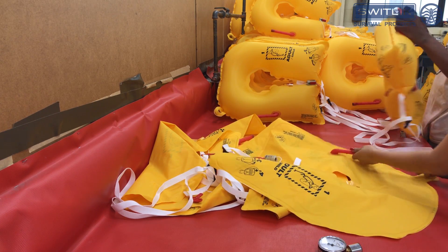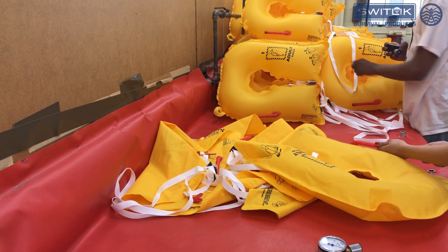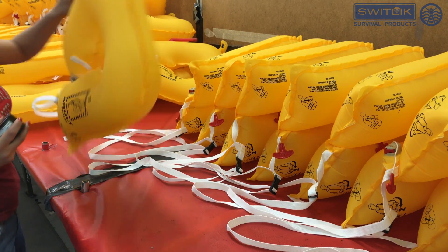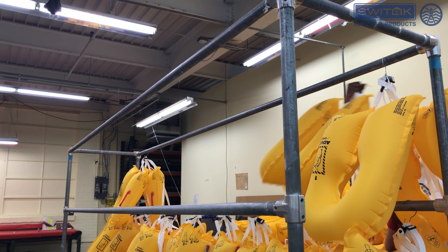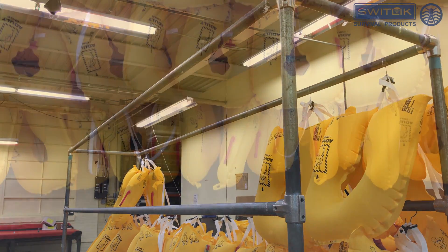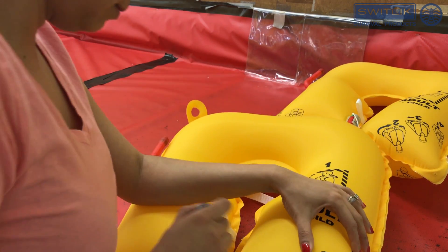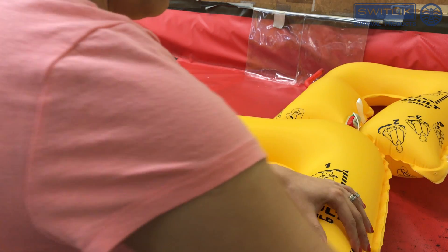Once the sewing process is complete, 100% of the vests go through an air test inflation. Each Life Preserver is inflated to capacity for a minimum of 12 hours. When the vest passes the inflation test, it receives our quality stamp.